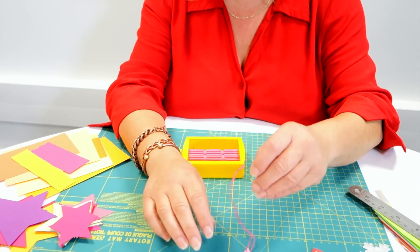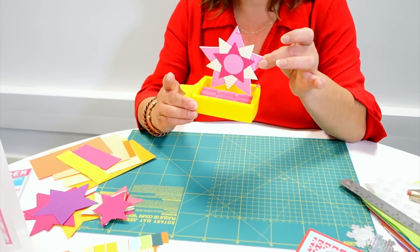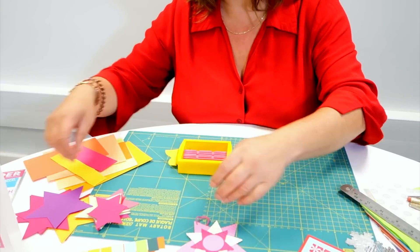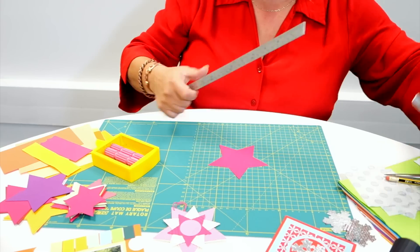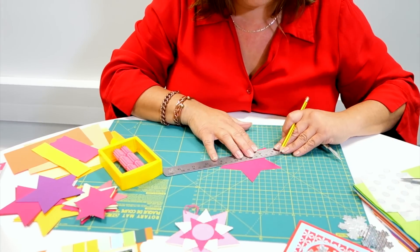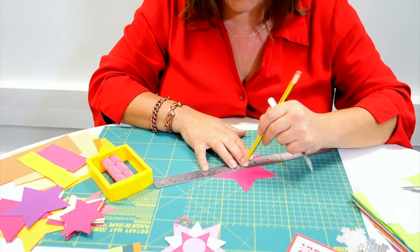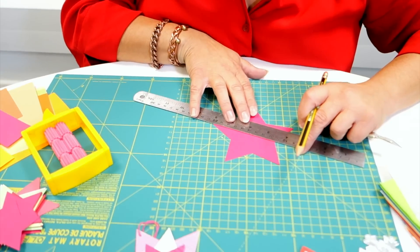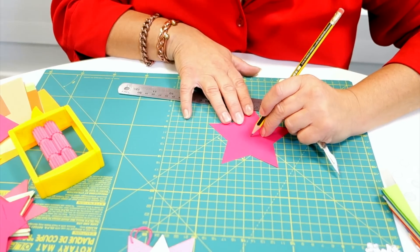The other thing I've made is this star decoration here. As you'll see, it's actually too big to fit through the Ribbler - it's too wide. So what we do is get yourself some stars. These have just been die cut. Find the middle of your star by going from the inner point to the outer point and making a mark, and another inner point to an outer point and making a mark. This point here is your centre point.